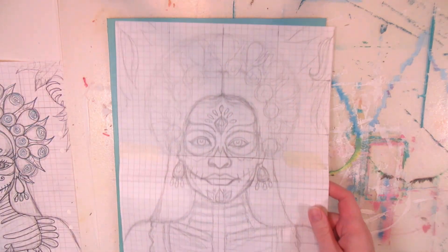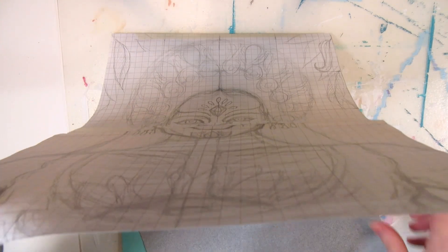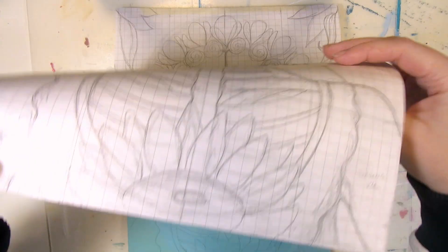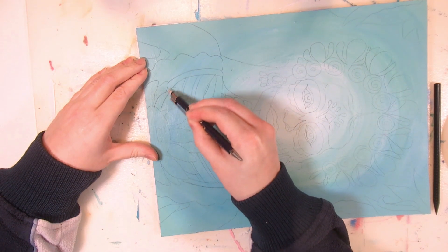Now I can transfer the sketch onto the cardboard. I'm still reusing the same five graphite papers that came in the set I bought maybe eight years ago. Unfortunately, the graphite did smudge the background a bit, and erasing did not help, so I need to cover up the smudges while painting.